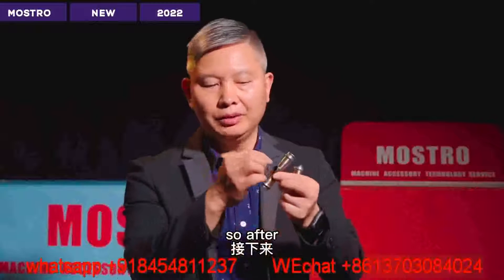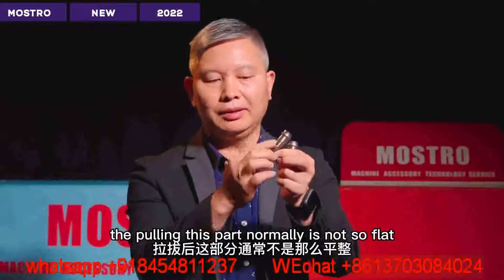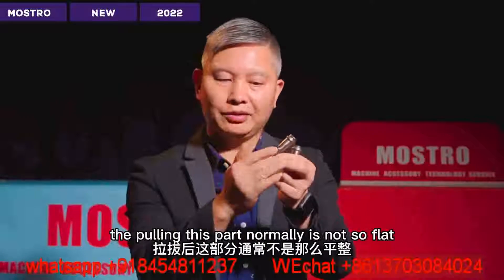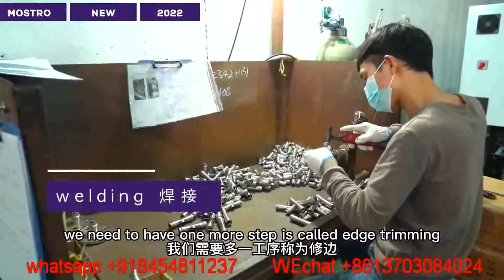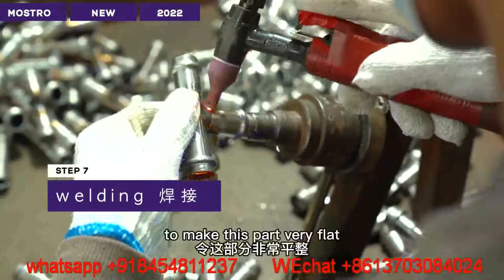After flaring, this part is normally not so flat. We need to have one more step called edge trimming to make this part very flat.